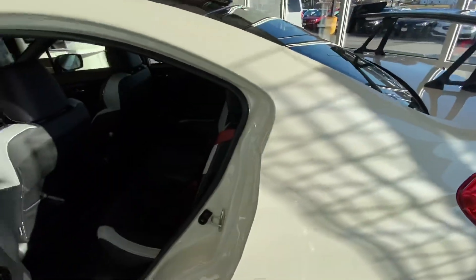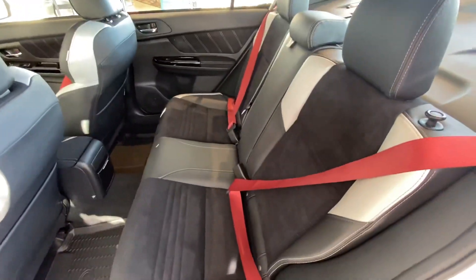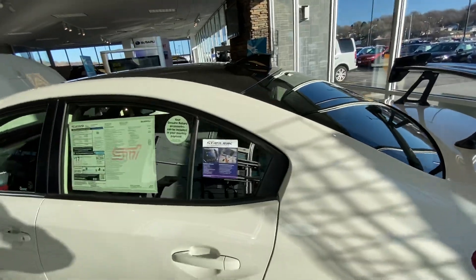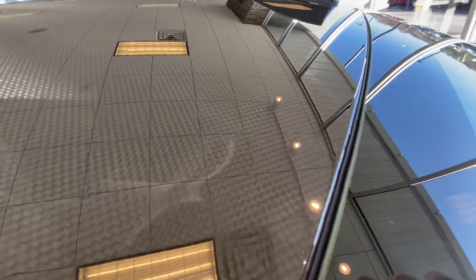You get to the back — classic Subaru. They carried the Recaro seats into the back, except now you have white inserts, which doesn't change on the different colors. So on the white, it looks pretty slick. And then on the roof, full carbon fiber.